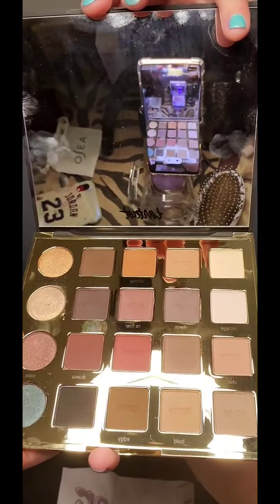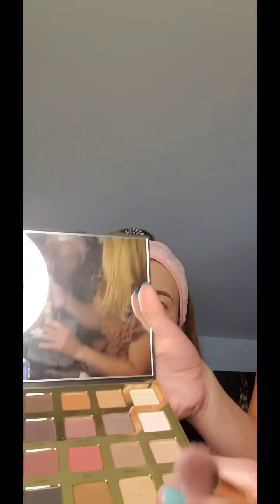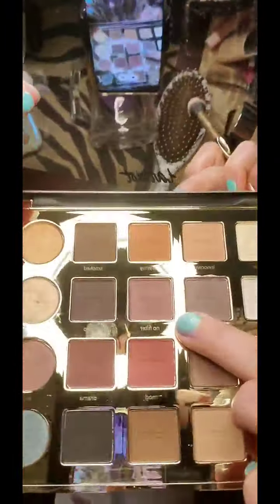So I'm using the Tarte Pro Tarte palette — looks like this, really pretty. I'm going to go on using the No Filter shade, and I'm going to put it right towards the end here.